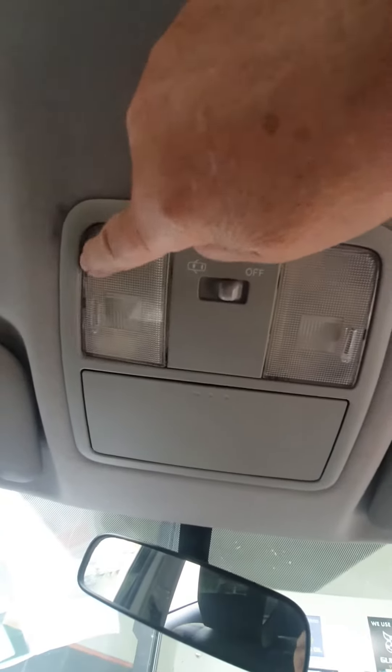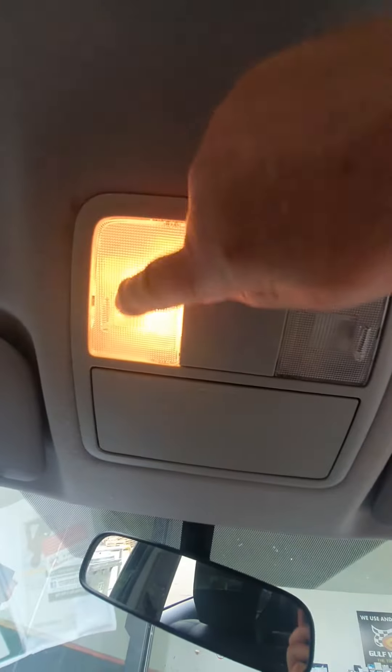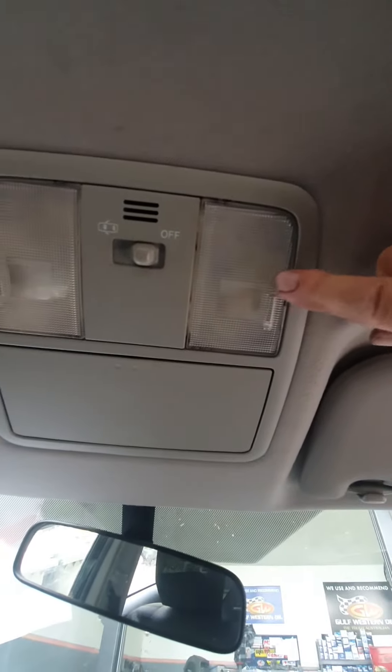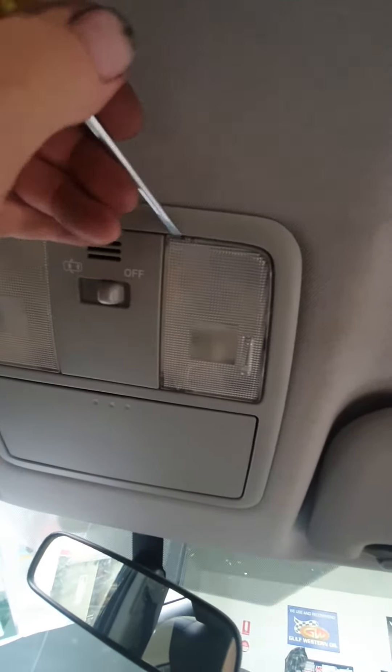What do you do if you've got one light working but the other one doesn't? Well, clearly it's a blown bulb. You'll need to just get a screwdriver and come up in here and just gently pop it off.